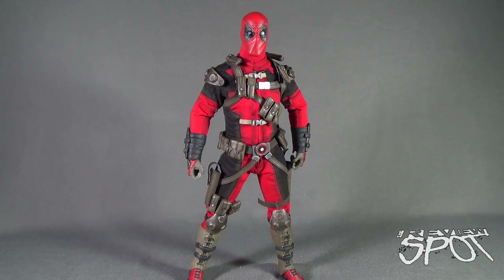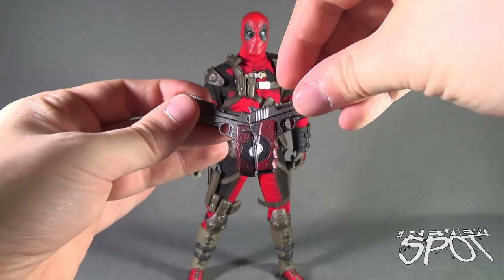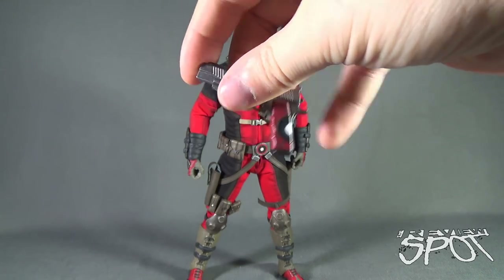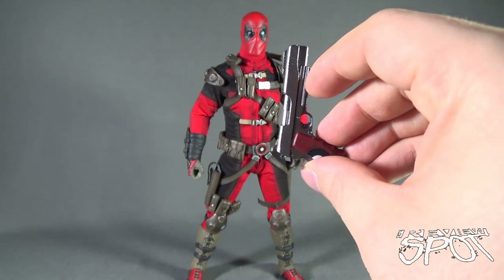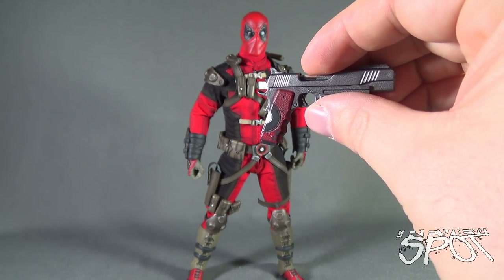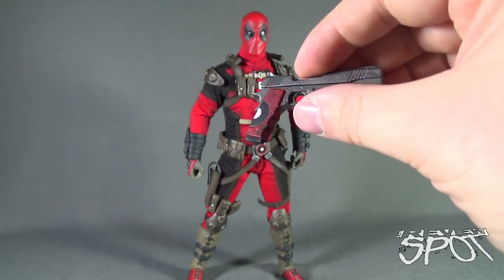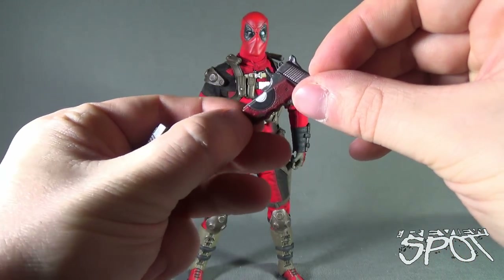For a Deadpool figure, you'd have to have a bevy of different accessories and weapons, and Sideshow delivers. First, Deadpool comes with a pair of pistols. If you put the pistols together it kind of gives you the Deadpool logo — a nice little touch. The paint on the handle looks very crude, as if he's actually gone to the gun shop and painted his logos on the handles himself. It looks like something he would have painted himself, and I think it's a really nice touch. The clip on the pistols doesn't look like it's removable, although the top of the pistols can slightly move forward.